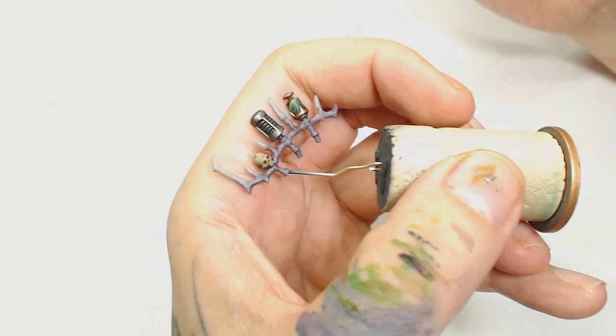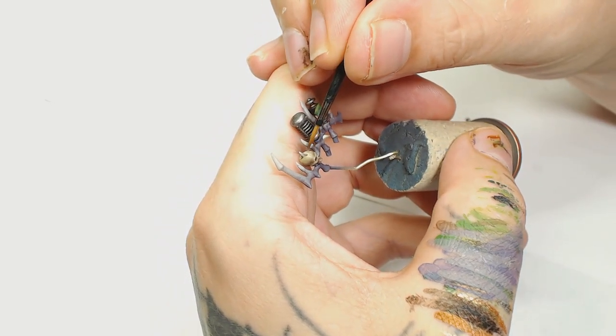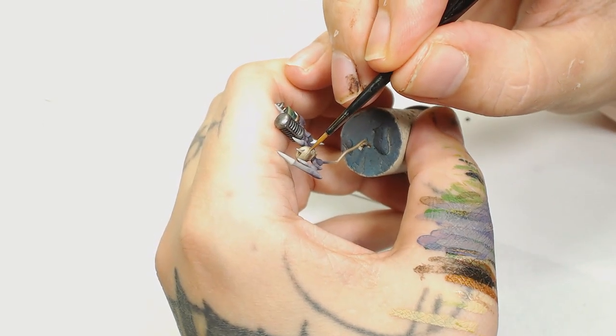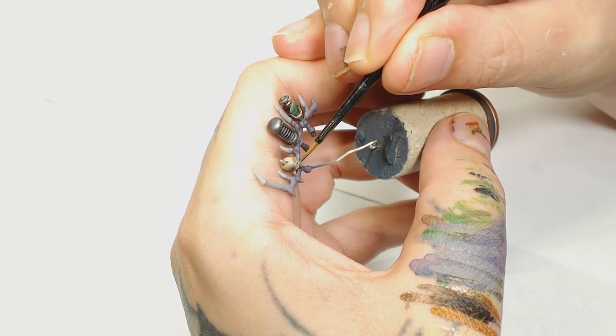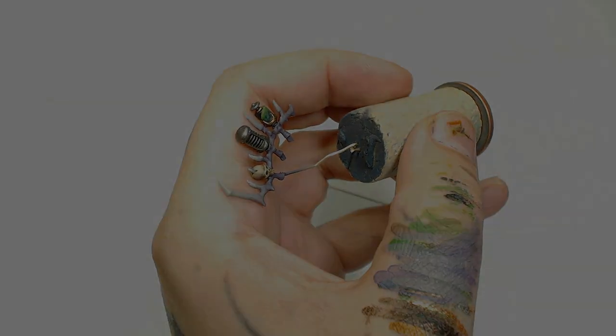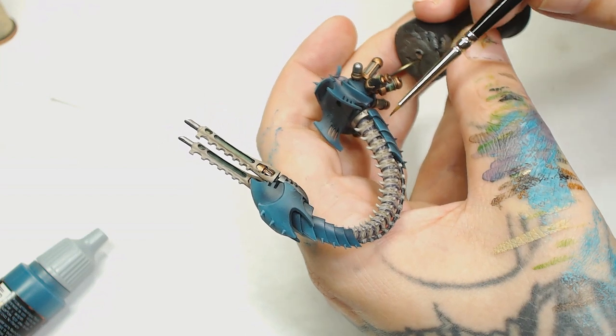Now I'm going to use Zandri Dust and Ivory again because the wash has dried, and just bring that back up for one final highlight. That really sharpens up the face and skull and brings in some detail.